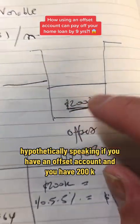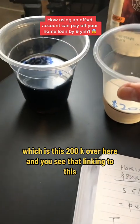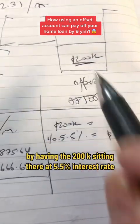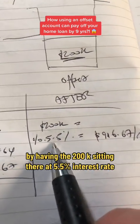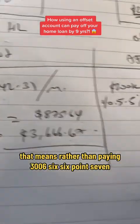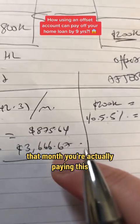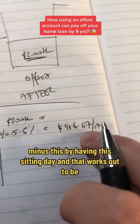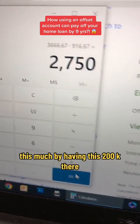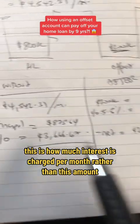Now hypothetically speaking, if you have an offset account with 200k — which is this 200k over here linked to the home loan — by having the 200k sitting there at 5.5% interest rate, it is offsetting by $916.67. That means rather than paying $3,666.67 that month in interest, you're paying that amount minus $916.67, which works out to $2,750. By having this 200k there, this is how much interest is charged per month rather than the full amount.